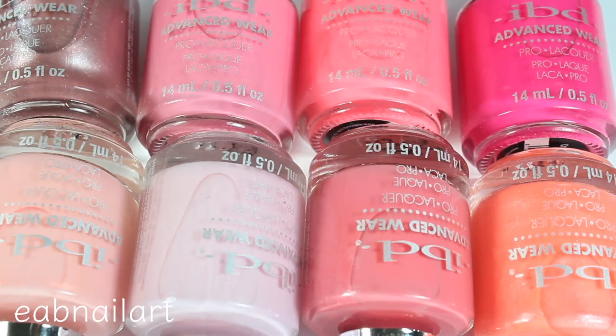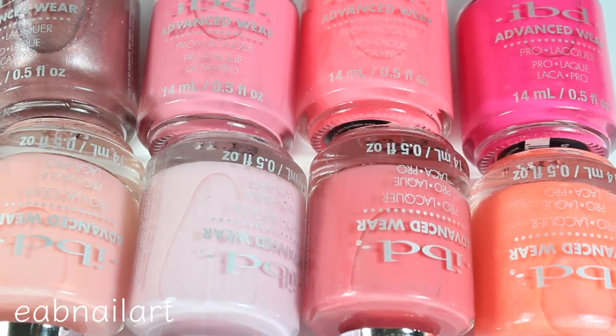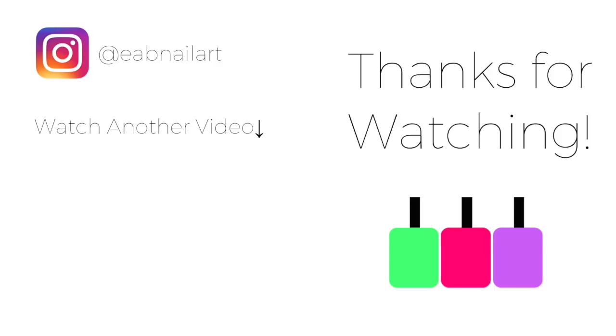So that was it for my live swatch and review video for the Peach Palette collection from IBD Beauty. I hope you guys enjoyed this video — let me know in the comments below what you thought of the collection overall and what your favorite shade was. I'm interested to know. I really hope you enjoyed this video, be sure to give it a thumbs up and subscribe to my channel if you haven't already, and I'll see you in my next one. Bye!